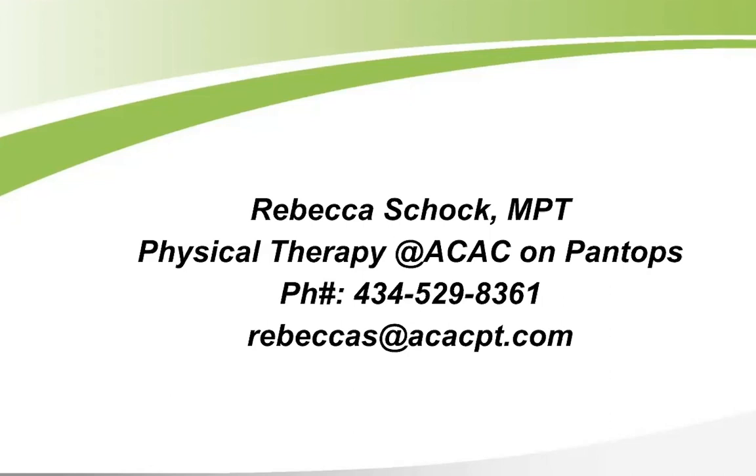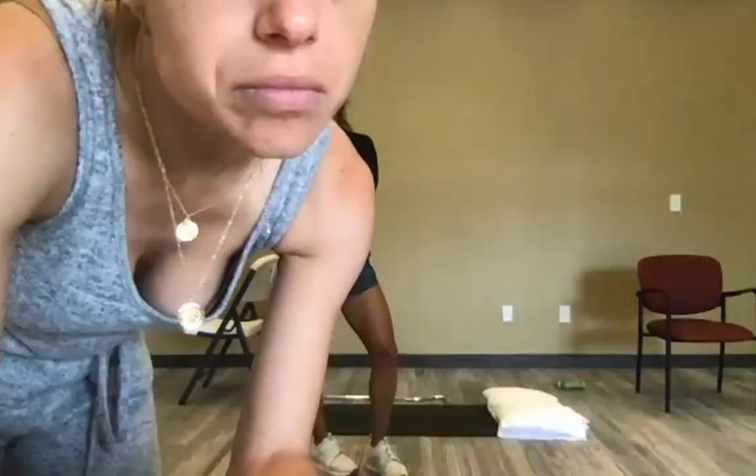Direct access at ACAC allows up to 30 days of PT without a referral; after evaluation the plan of care is sent to the doctor for sign-off. Regarding planks with a muscle strain from overuse: planks are wonderful, high-level exercises. As long as you maintain good body position — shoulder blades back and down — and have no pain, they're fine. Similarly, downward dog is a good stretch, similar to child's pose or a prayer stretch.